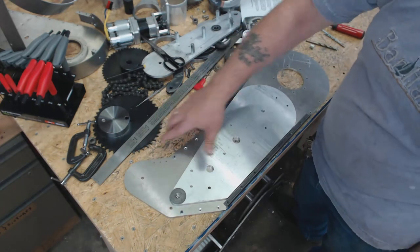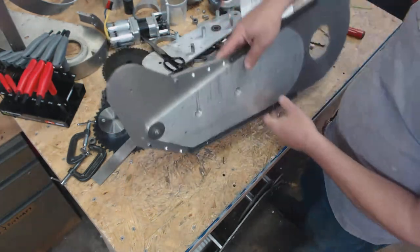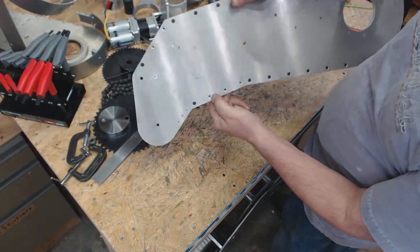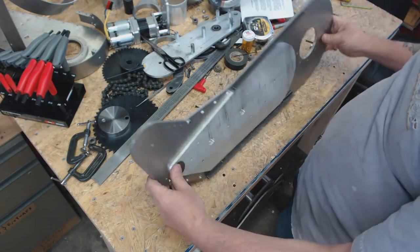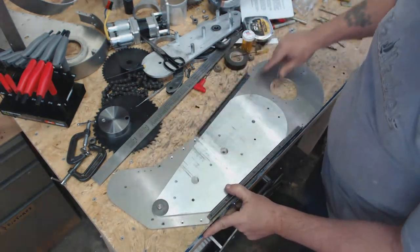I also went and, since I now have both plates sandwiched together, you'll notice basically there's a countersink on this side and a countersink on this side. I basically took both cradle bases, sandwiched them together, mirrored them, and then did all my hole drilling here.